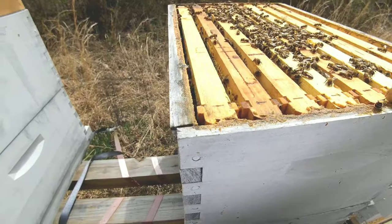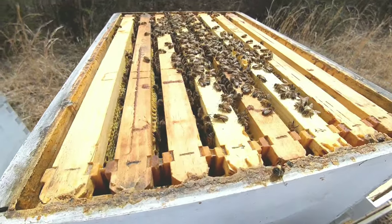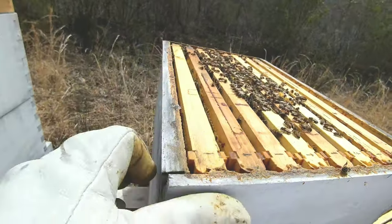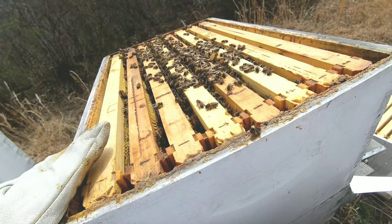You can see the corner of the 8-frame box there — the hive has just kind of damaged these boxes. They've been down here for a few years, so I need to take them back in and get them fixed up, repainted, and do some maintenance on them. That's probably the biggest reason I'm changing out. And 10 frames is just what I have, so that's what I'll be using.